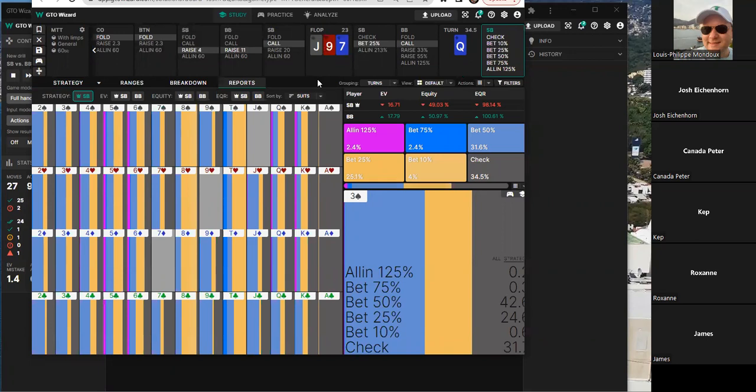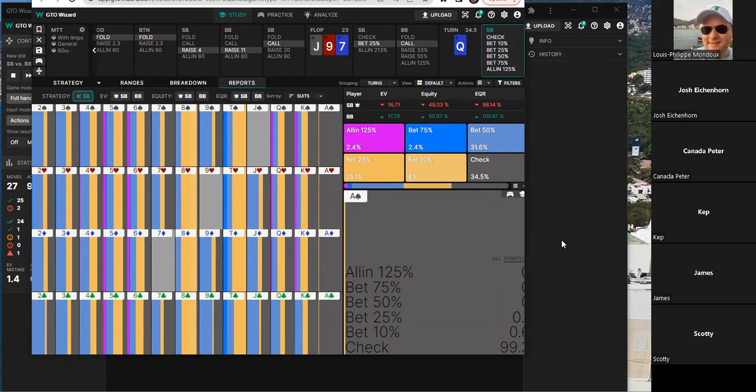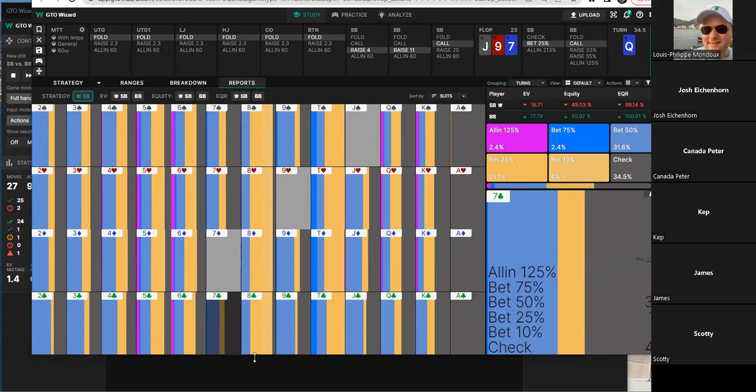The group examines solver output using a color-coded tool. There's discussion about the color scheme — blue for big bets, yellow for small — which some find hard to read. Looking at the data: sevens are not good turn cards for betting, tens are good because they bring in a straight, and kings are good for betting too. Eight is also noted as excellent for this donking range.